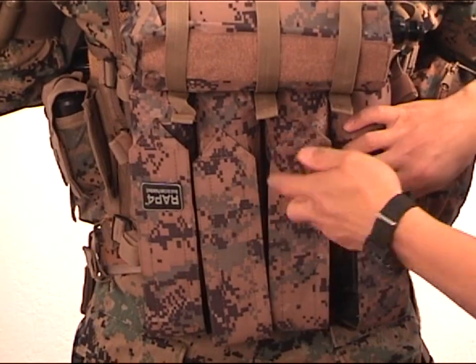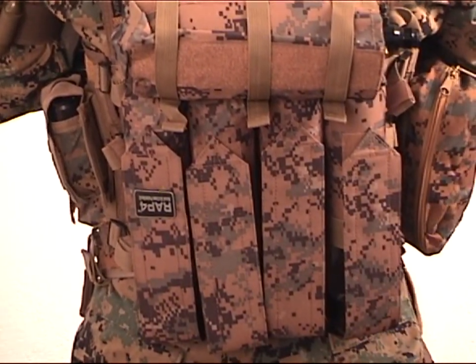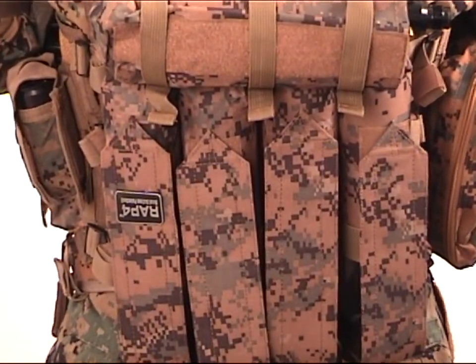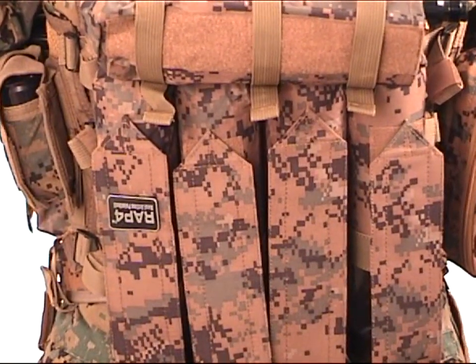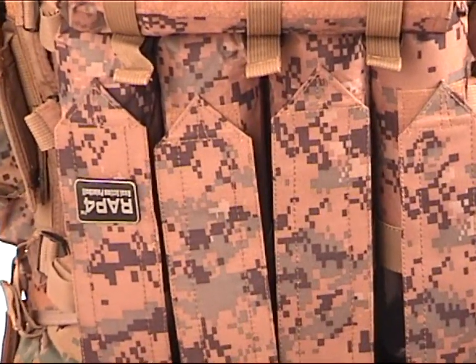The 2011 Strikeforce vest has multiple options for pouches. The pouches can be attached to the front, back, and the side of the vest in the exact places where you need them. The Strikeforce vest exemplifies the best and latest in modular tactical gear design.